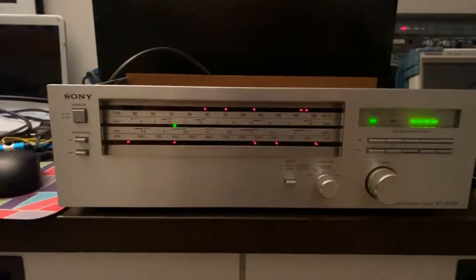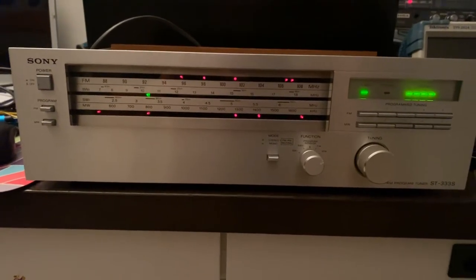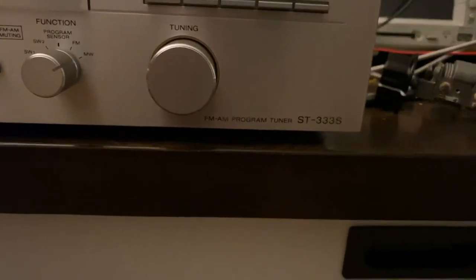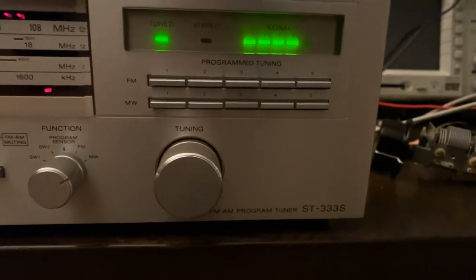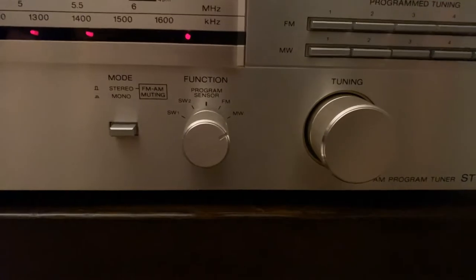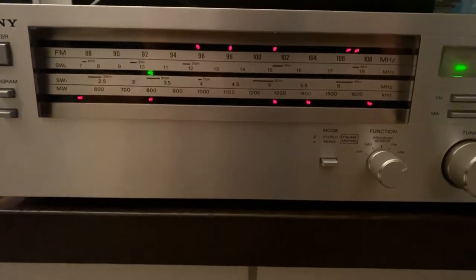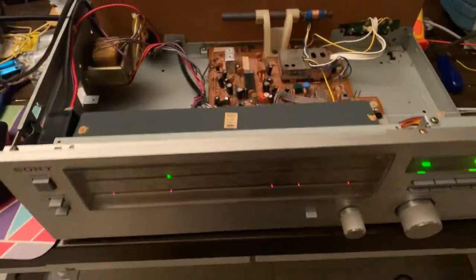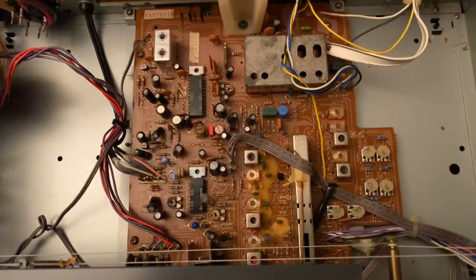Good evening, quiet Saturday night and I have something new to show you all. It's a Sony ST333S AM/FM tuner, but it's also got shortwave one and two. The reason I bought it is it's got a beautiful dial and it's fascinating, so I have to share it because it's quite unusual. I bought it for parts and then it was kind of too nice to strip, and it didn't actually have a lot of transistors in it.